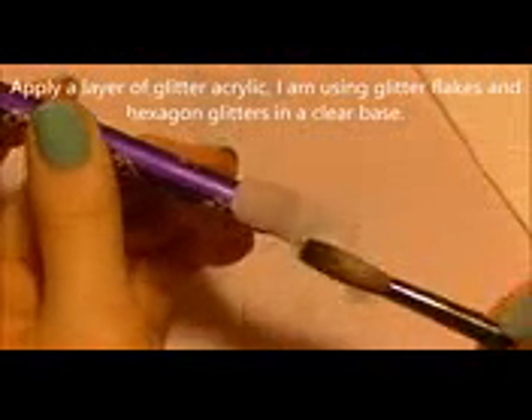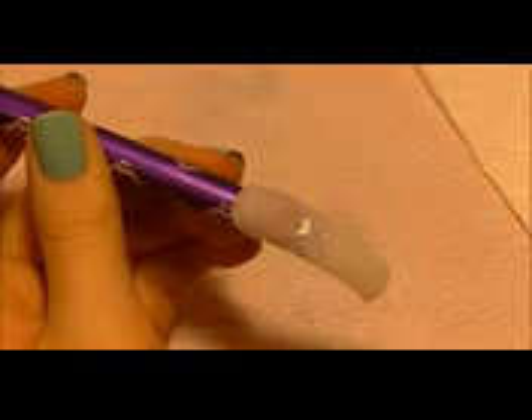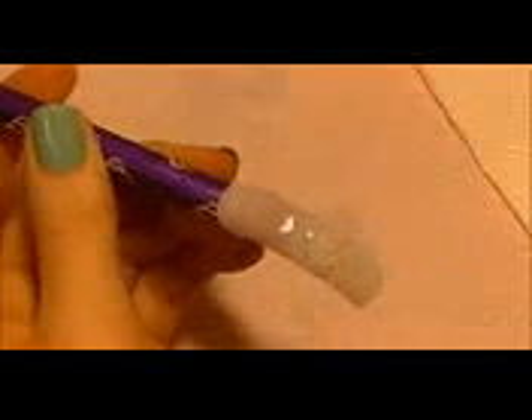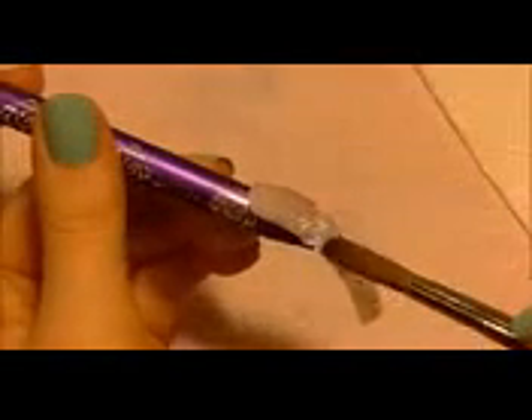Now I'm going to be applying a layer of glitter acrylic. This acrylic is clear with large glitter flakes and little hexagon glitters — it's not super flashy, they're all kind of white and iridescent. If you did want your background to be bright white you could have added a layer of white acrylic and then the glitter on top, but I decided the natural look of the nail tip was just fine.